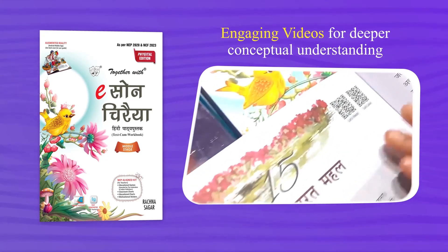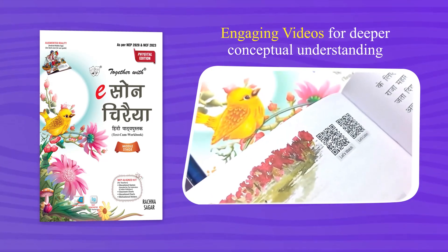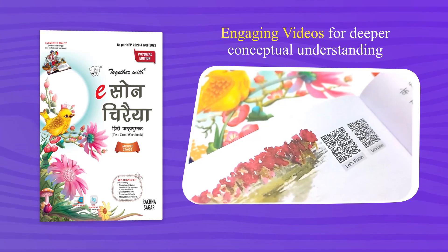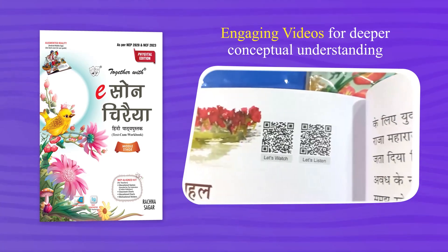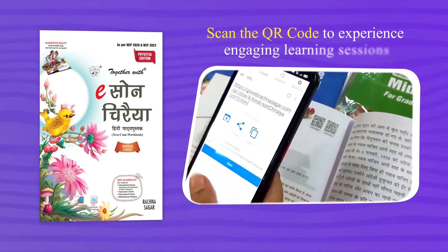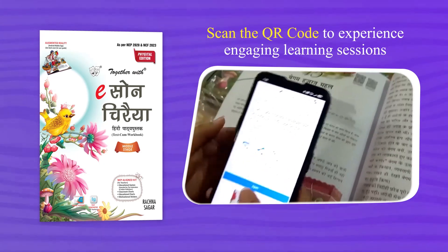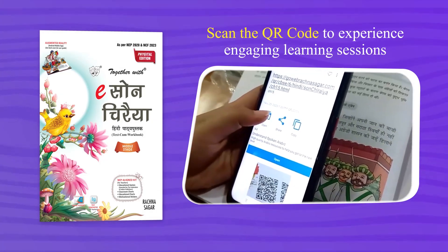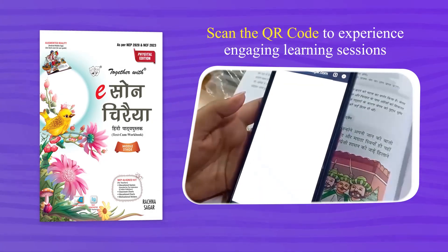As you can see, we have two QR codes available at the top of the chapter. The first one says 'let's watch' and the second QR says 'let's listen.' Here we have opened the QR scanner. When we scan the QR that says 'let's watch,' it takes us to an explanatory video of the chapter.